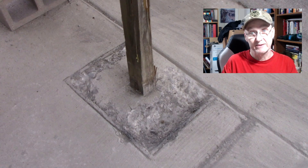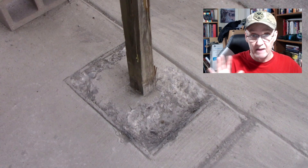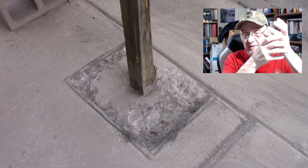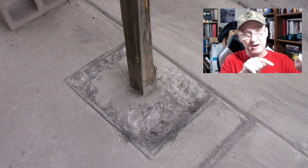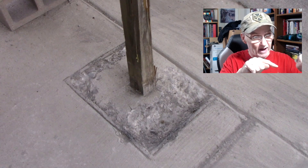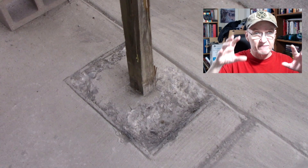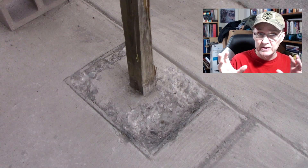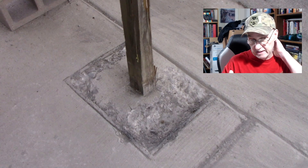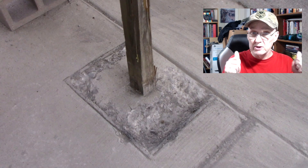I'd probably have to buy the exact same brand of mailbox post, but that's perfectly fine — this post should last a lifetime. He said he's going to cut this out possibly tomorrow or the next day. His team that does the cutting and removing is not the same team that lays the concrete, so it might be Thursday.